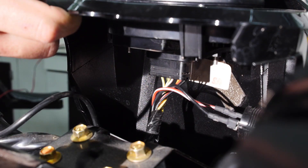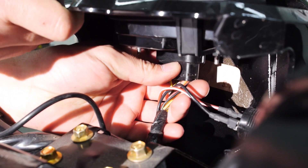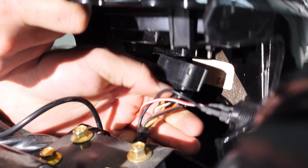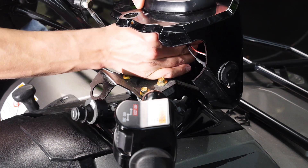Now that we have access to the back of the gauge, slightly push in and depress the clip, which allows you to disconnect the gauge. Leave the gauge disconnected for an extended period of time — we've allowed this machine to sit overnight. Reconnect the gauge and reinstall the fasteners.